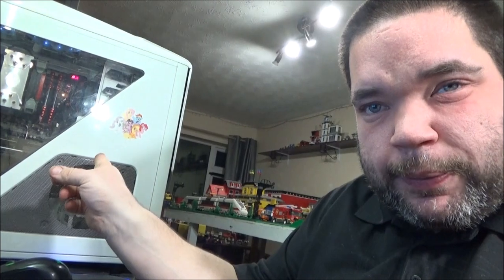Hey everyone, it's twenty past nine on Friday evening, the 6th of March, and this is just a quick little video regarding something that literally happened about 10 minutes ago involving the PC.